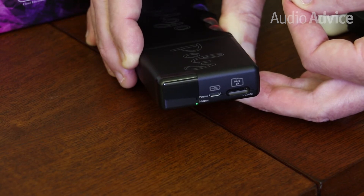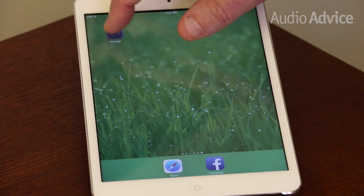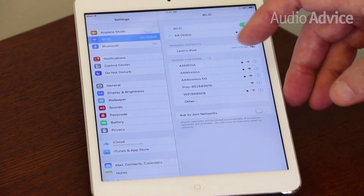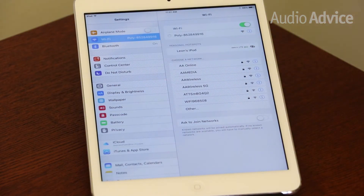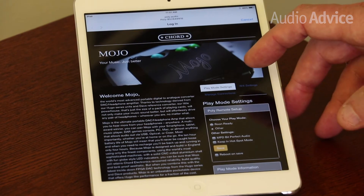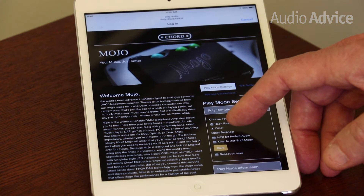Now let's go over to our iPad to set up the Poly. We want to go to the Settings menu, then go to Wi-Fi. Eventually you'll see Poly show up under your networks — touch Poly. This will flip to a setup page, which will take a few seconds to load. The first page you'll be on is the Play Mode settings. You want to make sure you're set to Other.